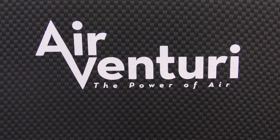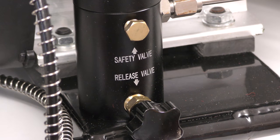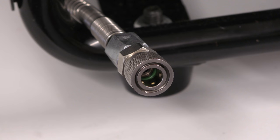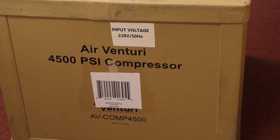When your air is all gone, you need something like this — the Air Venturi compressor. This is for air guns only. It's not suitable for breathing air. Let's be clear on that before there are any lawsuits.